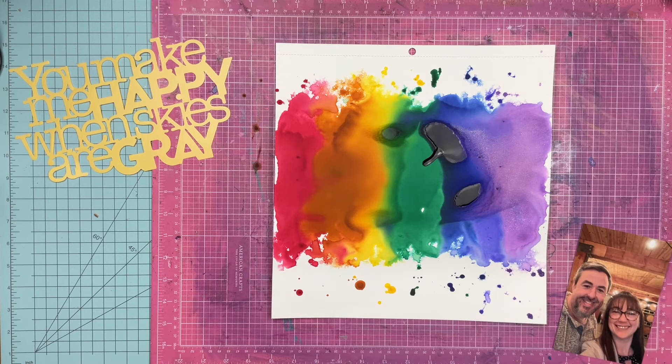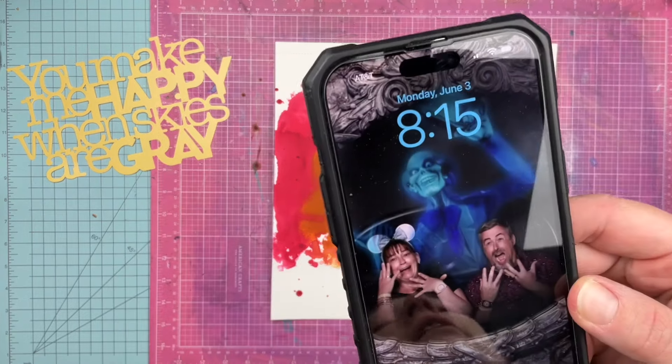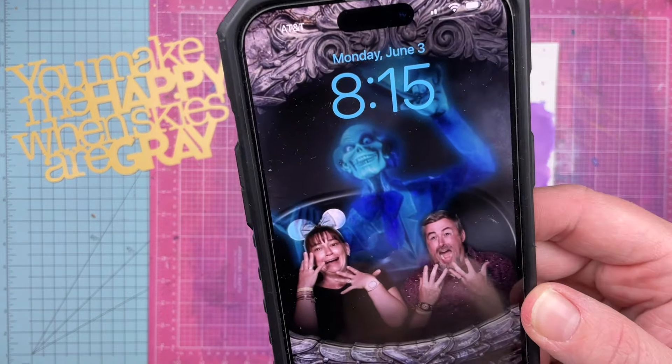Hey guys, Sandy here. Welcome back to the channel. This is yesterday's layout and it's about 24 hours old and it's still wet. As you can see now, it is Monday, June 3rd.